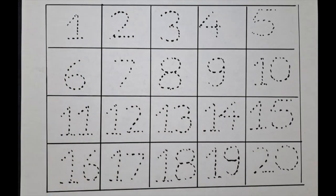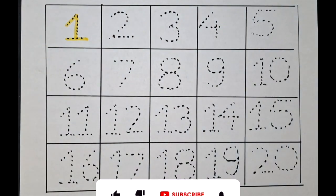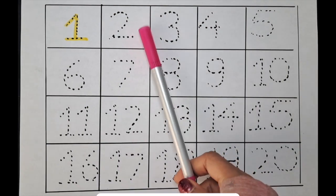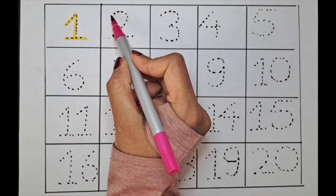Let's do one with the yellow color. One. What is the next number? It's two. Can we do it with the pink color? Let's do it. It's two.